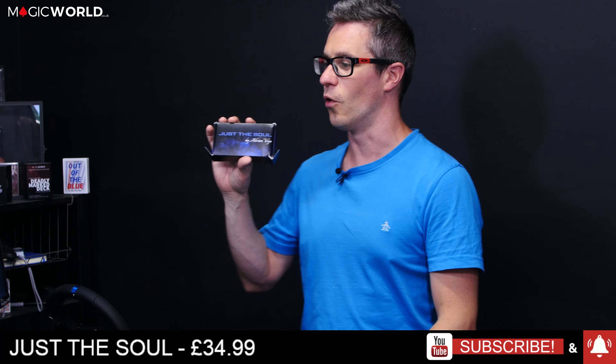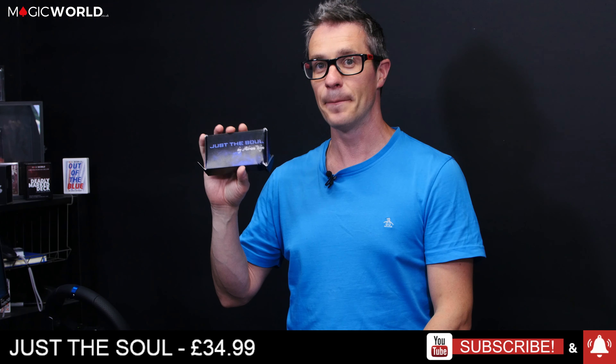We can print onto acrylic, wood, metal, and much more — but let's get on to this week's review show. We're going to look at Just the Soul, retailing at £34.99.